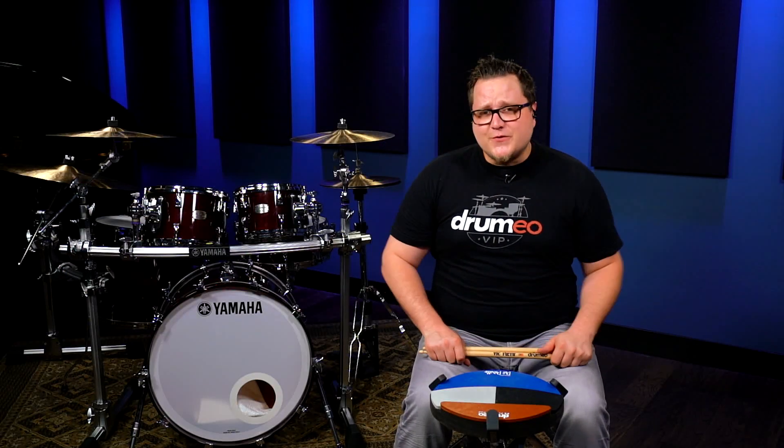Now to learn how to apply this rudiment and improve your drumming, join us at drummio.com.